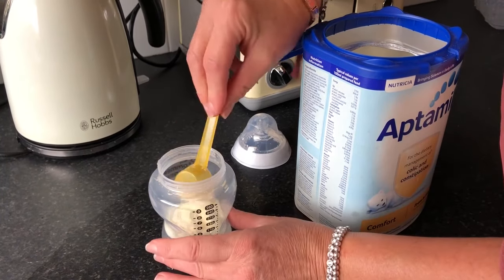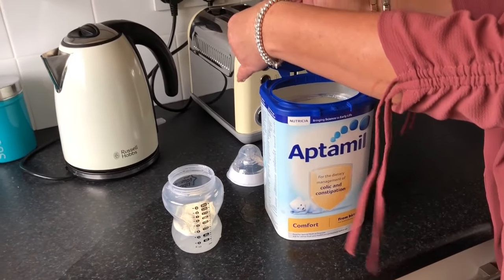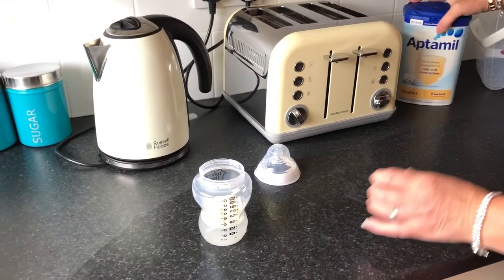Once we've done that, we're going to pop the scooper back into its fixed place on the top of the lid of the formula and keep it stored in there so we don't lose it and it doesn't get cross contaminated by leaving it out.